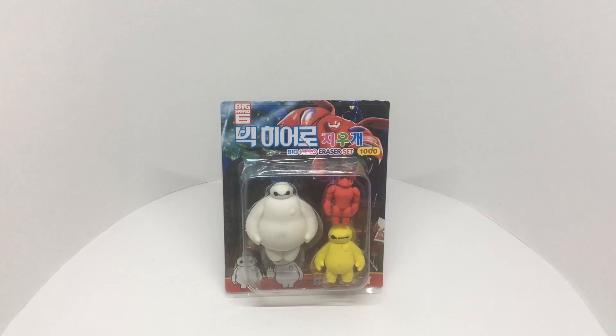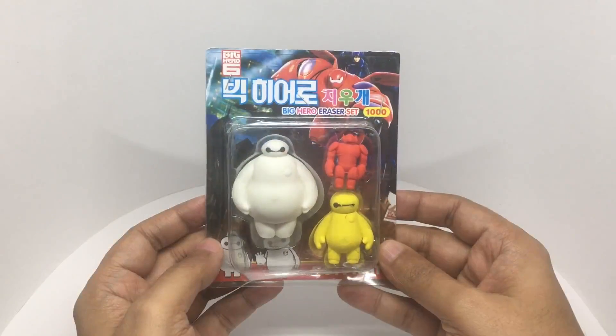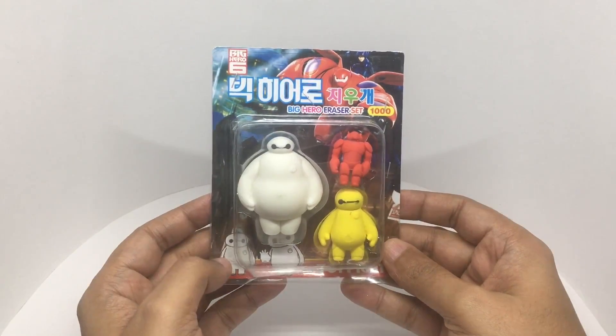Let's take a look at this Big Hero 6 eraser set. This costs around 40 rupees, or about 80 cents. You get three erasers in the set.